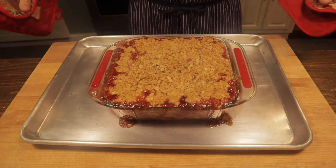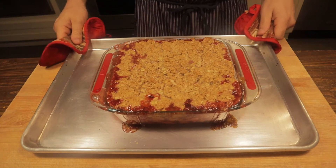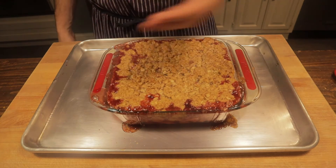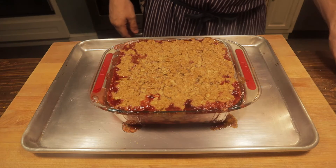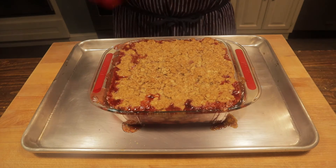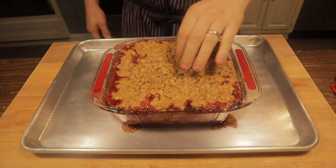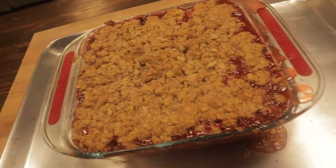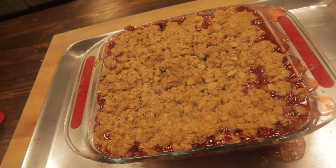Checked on it at a half hour — it wasn't ready. Let it go another 20 minutes, so we had 50 minutes total in the oven. See it's bubbling over, looks awesome, smells great. That's what you want — crumble's nice and brown. Let this hang out for a few minutes and then we'll cut it up.